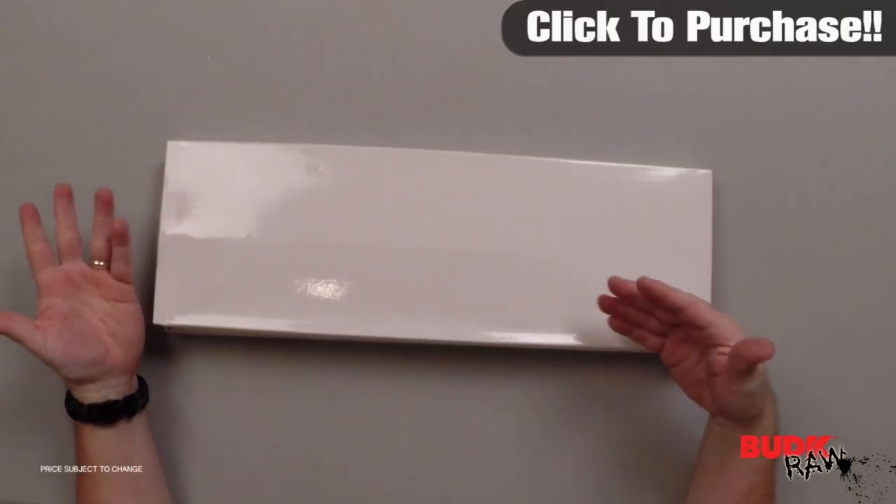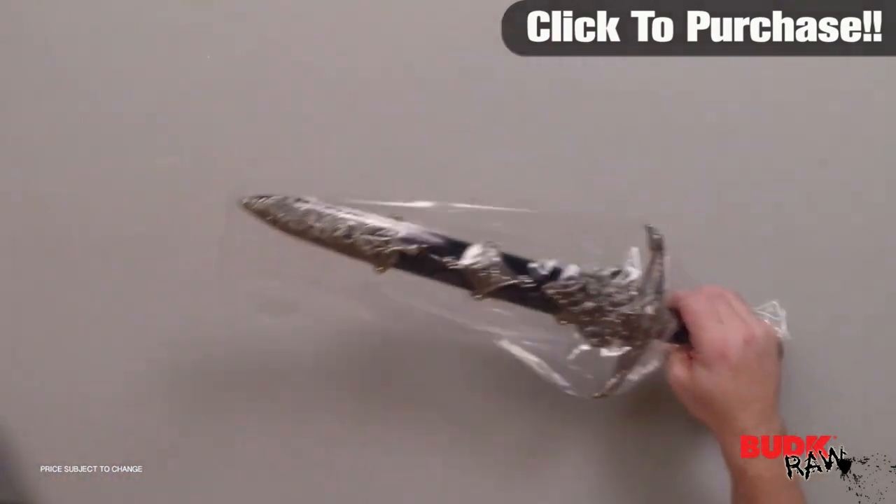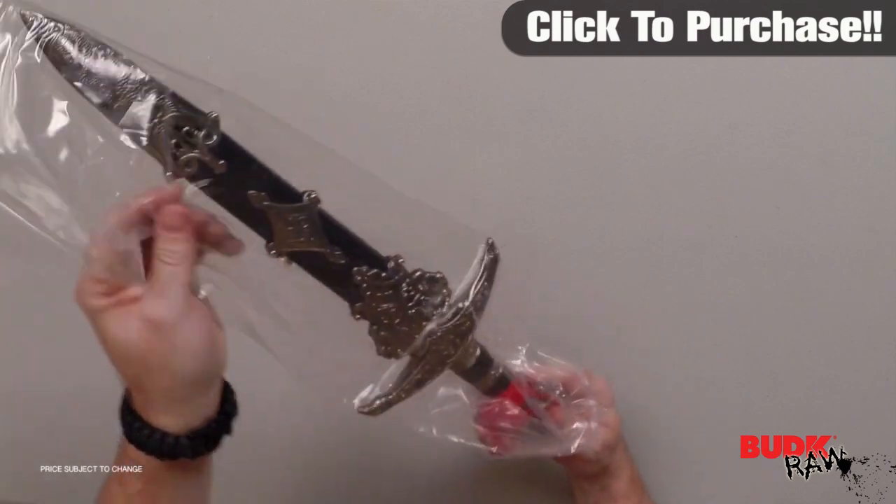Hi, my name is Nathan Lawson and thanks for watching. Here is the medieval Robin Hood dagger with ornate scabbard, retailing for $24, but it's on sale for $16.99.